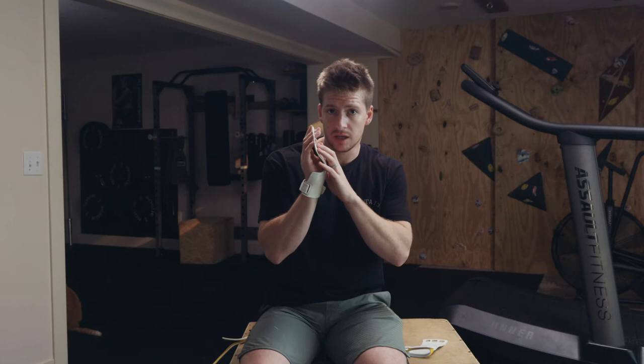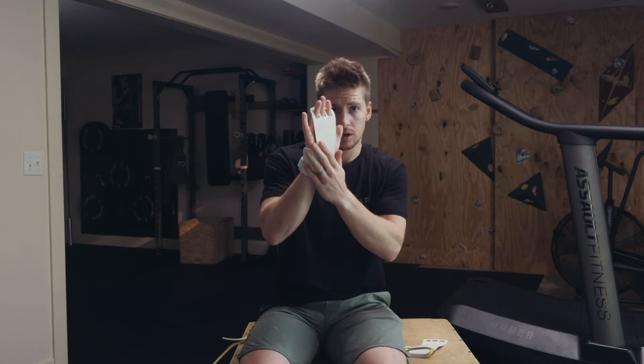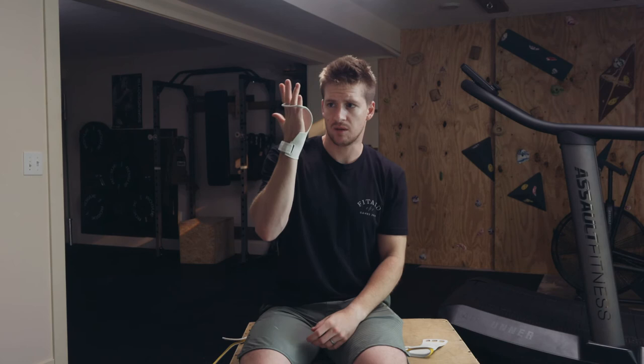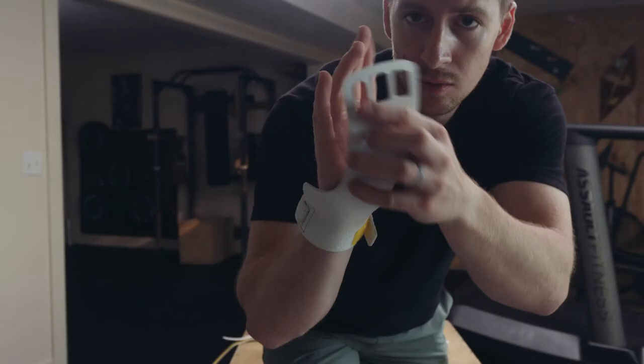The grips are made to be worn covering either combination of three fingers you want — it could be these three or it could be these three. For me it just feels better having them on these three fingers. I think maybe it's because my little finger is so much shorter. But this is probably the recommended way, because if you look at your hands, most of the wear happens on these three fingers — your biggest calluses are right here and you almost have nothing on the little finger.